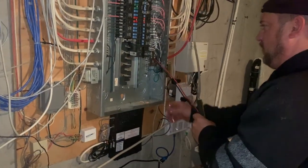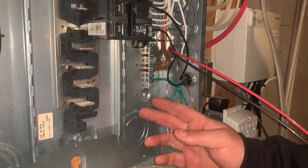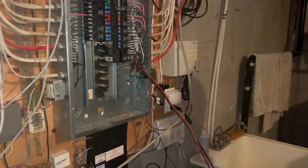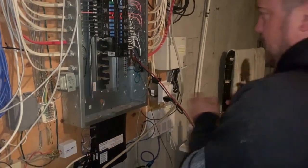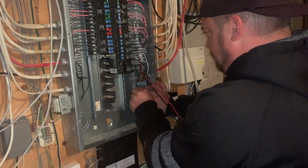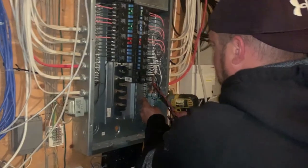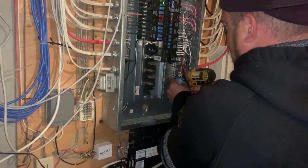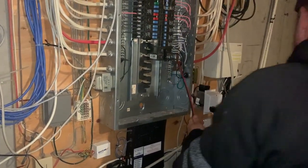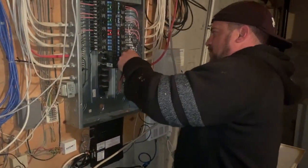We're going to put our grounds in underneath with all the other grounds, and then our red and black wires are going to go here on the side of the breaker. We'll stick that in there and tighten it down with our trusty impact gun. The reason I like using an impact gun for tightening the lugs down is you know they're tight. Then we'll strip the wires and put them on the breaker.